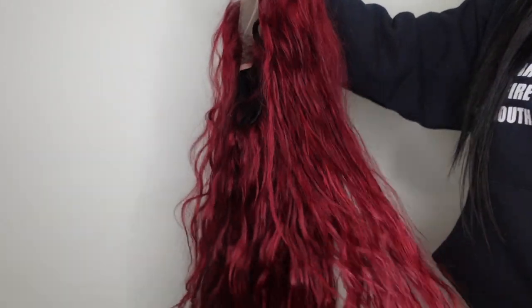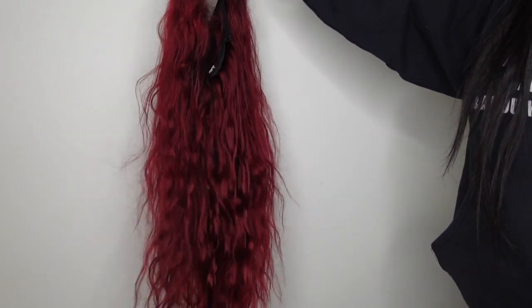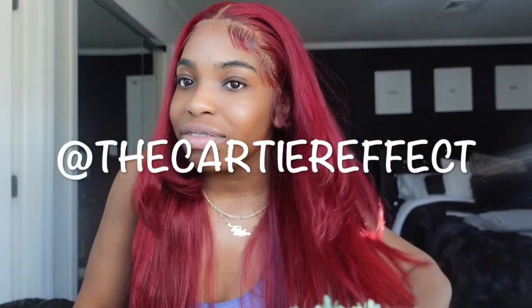This wig came out exactly how I desired. Once I washed it out, I allowed it to sit and air dry. It's literally been a whole week that I've had this wig installed, and I got it installed by the Cartier Effect. My hair still looks phenomenal — the color came out amazing, no black marks whatsoever. The color changed perfectly and I just love it — this method works so well for me.